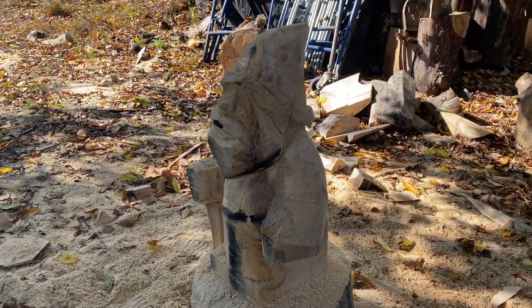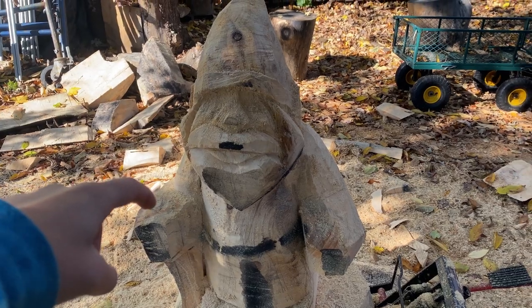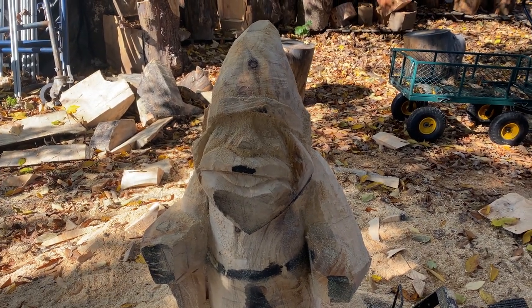But we'll separate his legs today. Might carve the mushroom top that I'll attach right there. So let's go.